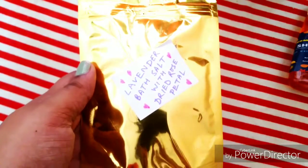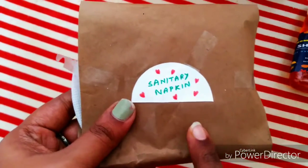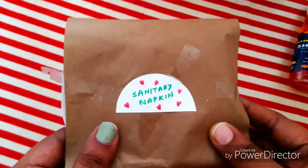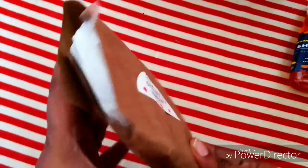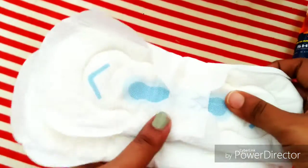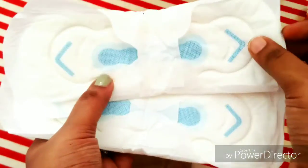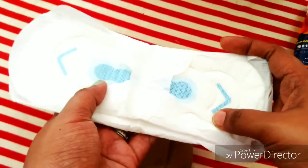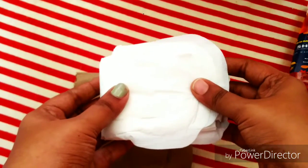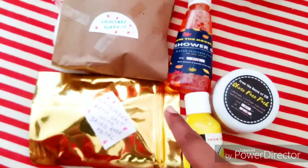One good thing about the SSB BFF box is that they always include some kind of lifestyle essential product. This time they've included a sanitary napkin. I got two pads — I'm not sure which brand they are, but I'm absolutely loving it because as women we need it once a month. Thank you SSB for including it in our BFF box. That's the fifth product in the box.